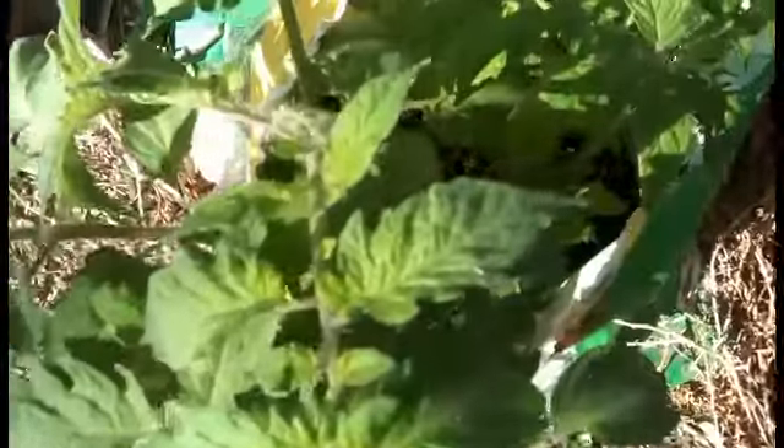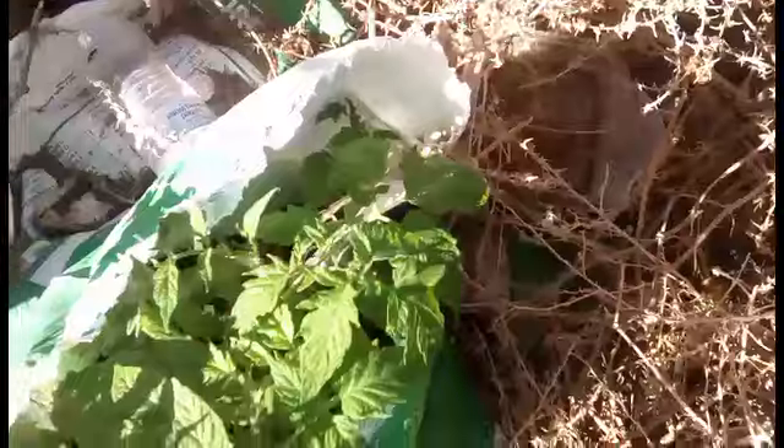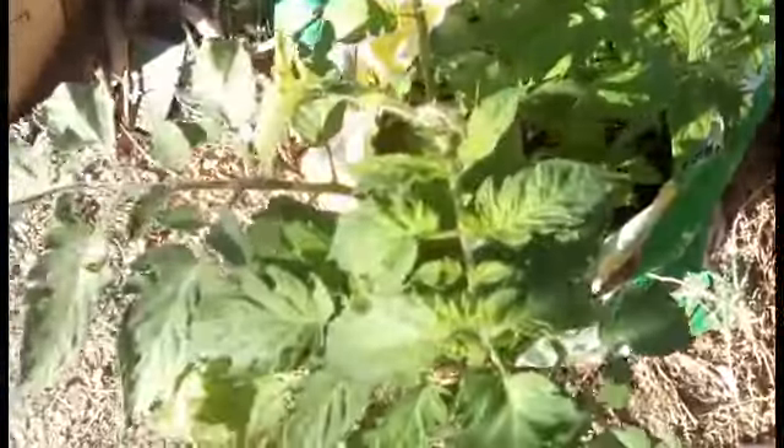I'm not sure what tomato it is because I haven't seen the fruit yet, but I can tell it's a tomato because of the leaves and because of those little hairs on it, and because I've been growing tomatoes left and right so I know what they look like.